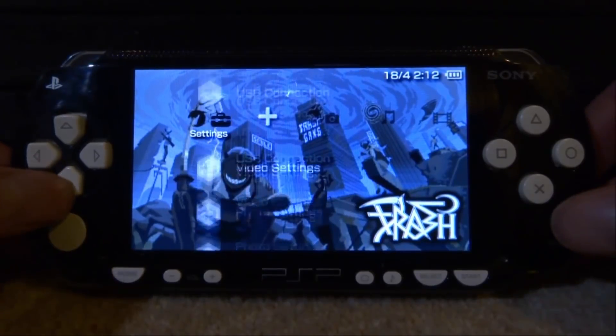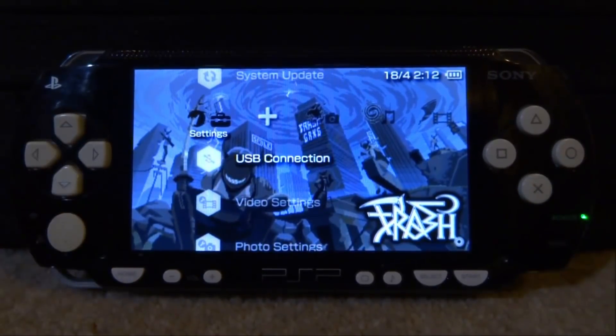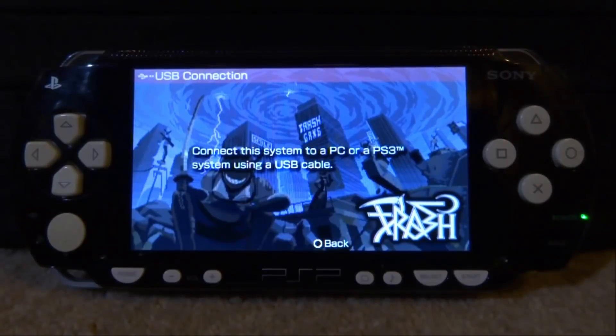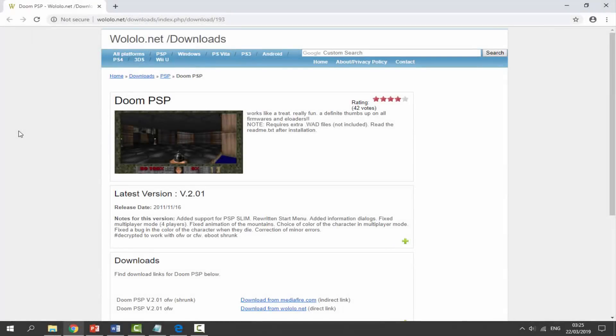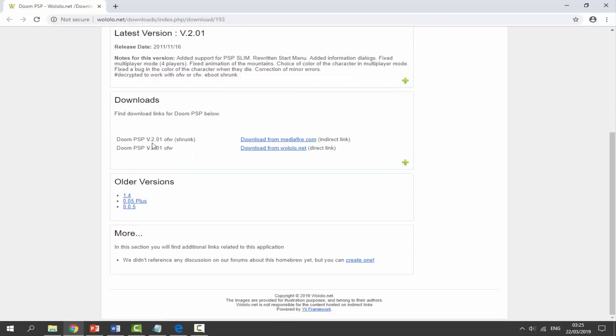If you guys want to follow along, go and enable USB connections — just press X on this — and go and connect your PSP or PSP Go to your PC. I will link DoomA PSP in the description of this video. This is the latest version; you can find version 2.0.1 and there are two different downloads you can get.